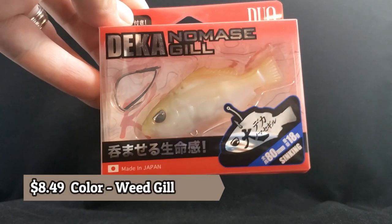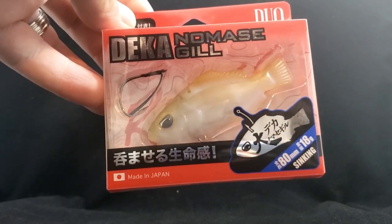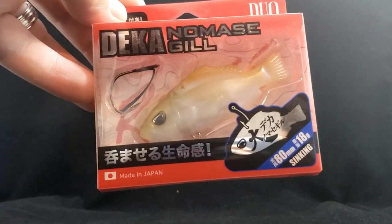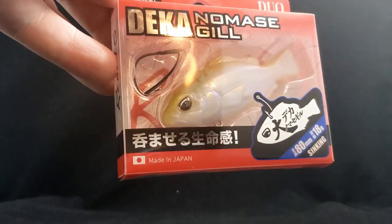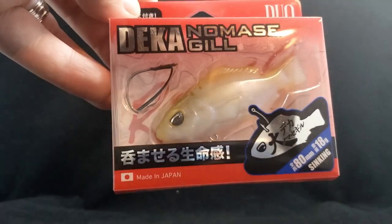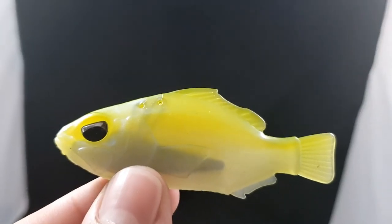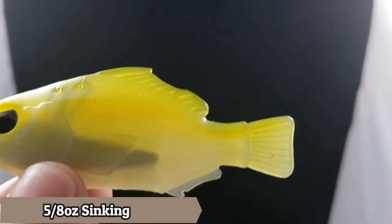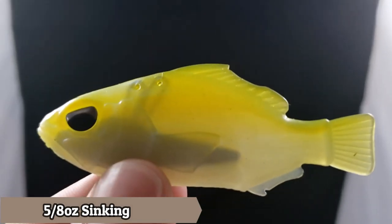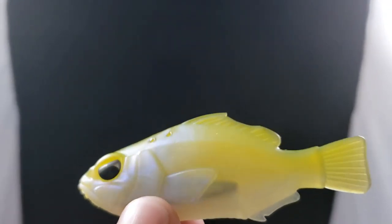First up here is by Duo Relis. This is the Nomas Gill, if I'm saying that right, 3.25 inches. I'll take these guys out of the package and show a picture up close so you guys can get a really good view of what this guy looks like. It has two holes in the top back of the head for different rigging methods. It's already pre-weighted and it has a sick looking action on video, so I can't wait to try it out.